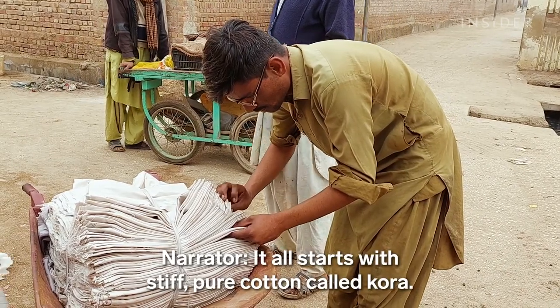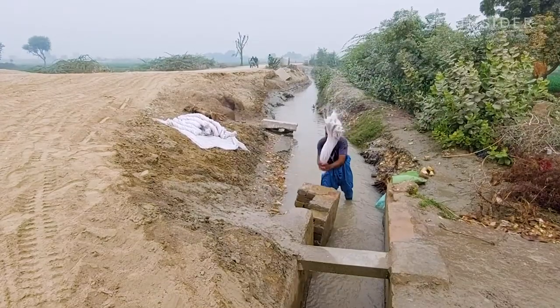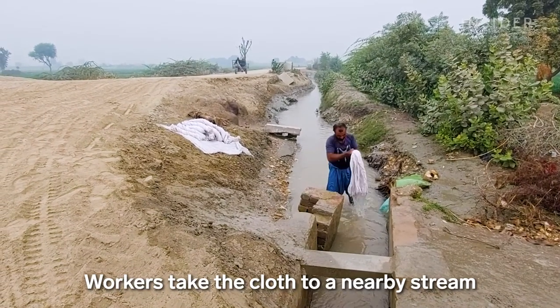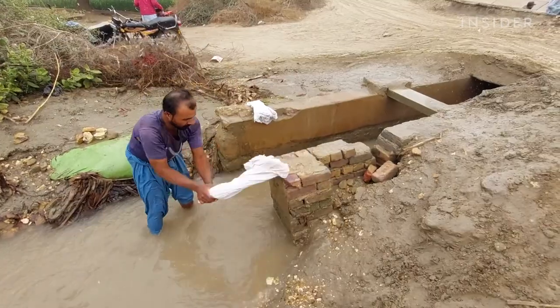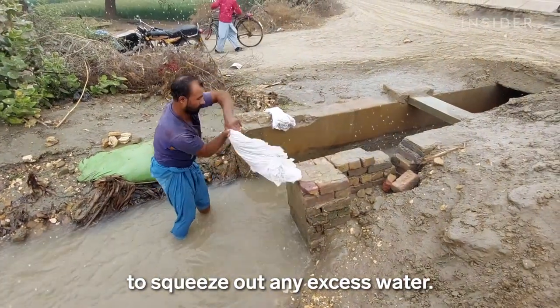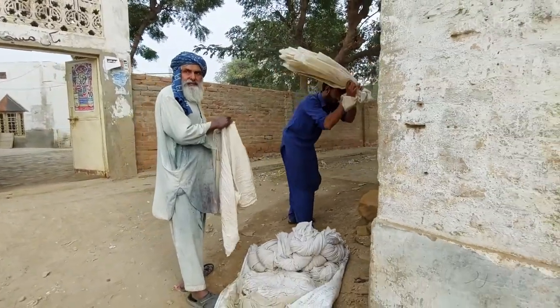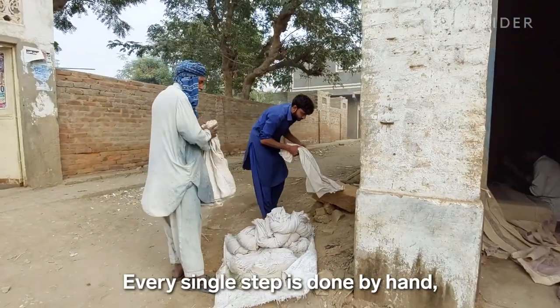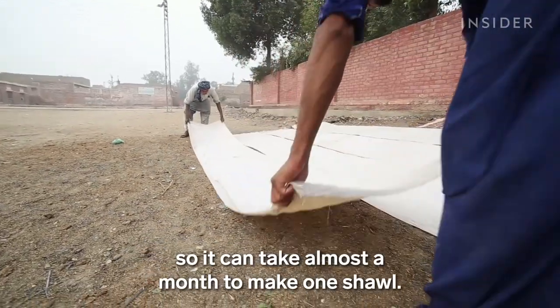It all starts with stiff, pure cotton called kora. Workers take the cloth to a nearby stream for its very first wash. They slap the cloth against the riverbanks repeatedly to squeeze out any excess water. Every single step is done by hand, so it can take almost a month to make one shawl.